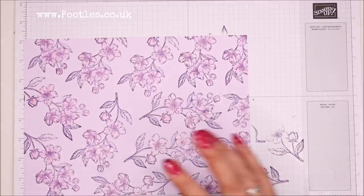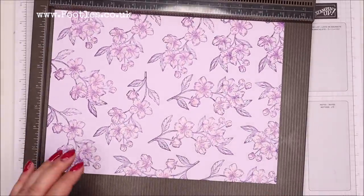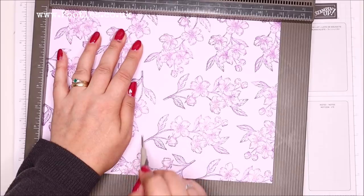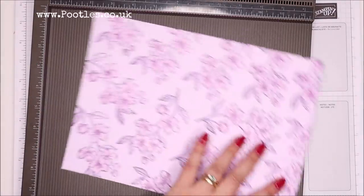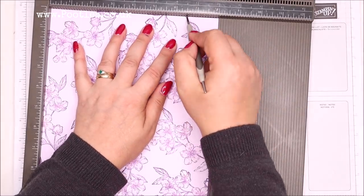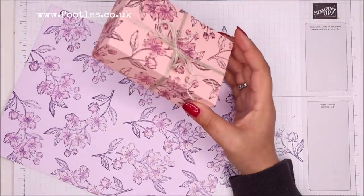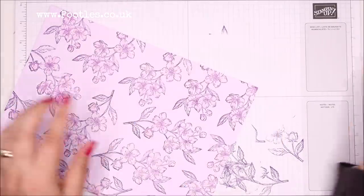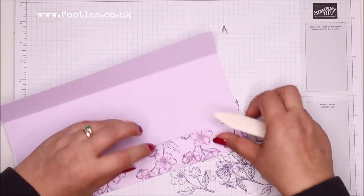The cardstock size is 8 by 11 inches, or 20.5 by 28 centimetres. Now I'm going to score at three-quarters, six-and-a-quarter, and nine-and-a-half inches — which in metric is 4, 12, 16, and 24 centimetres — and on the short side score at one-and-a-half and six-and-a-half inches, which is 4 and 16.5 centimetres. The finished size of the box is one-and-a-half by three-and-a-quarter by five inches, or 4 by 8 by 12.5 centimetres. Now I'll fold and burnish to the score lines.